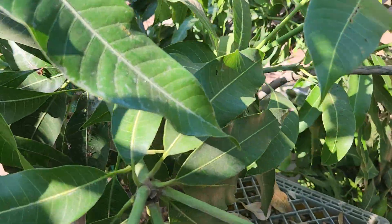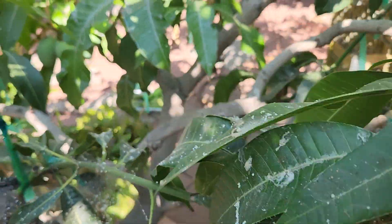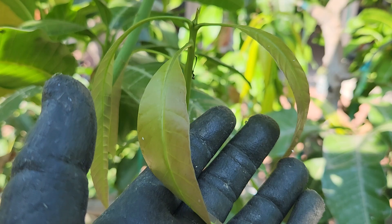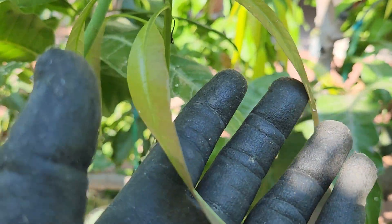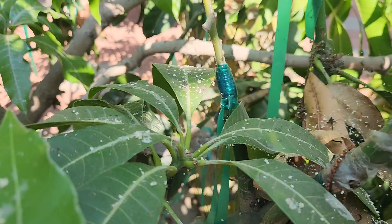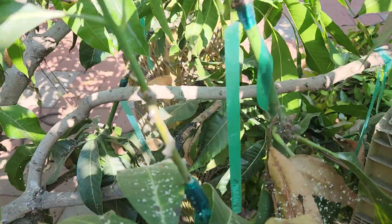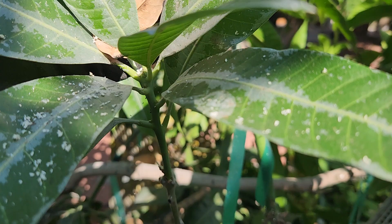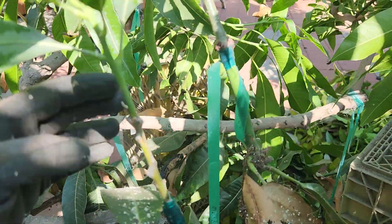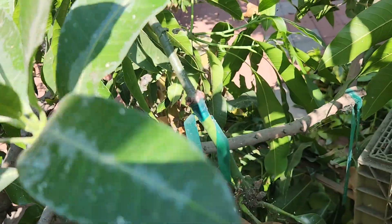I'm going to cover some of the grafts I made. This is another variety — a Taiwanese variety, it's a rootstock from Taiwan. And this right here is a Super Alfonso graft. Hopefully it takes off, because my Super Alfonso plant has not really grown that well.